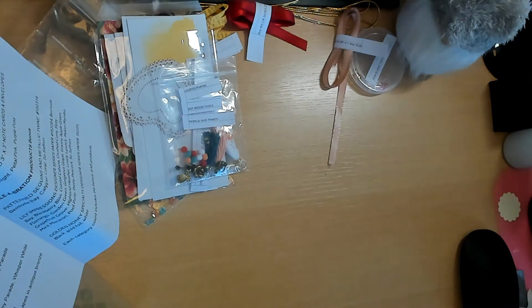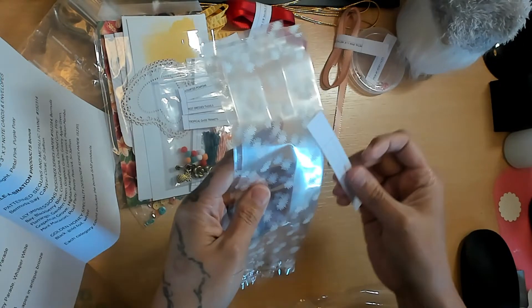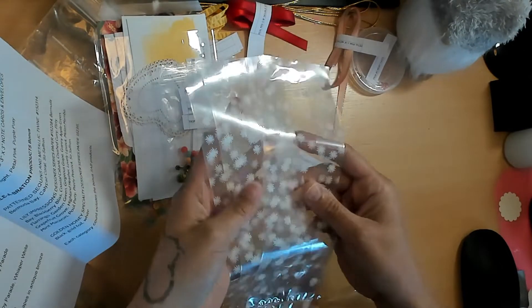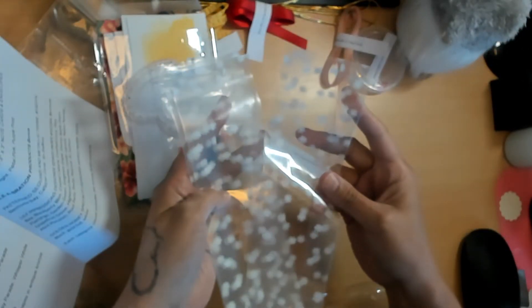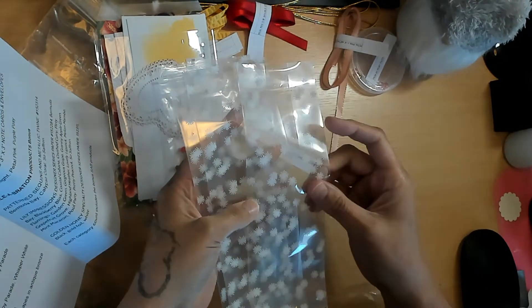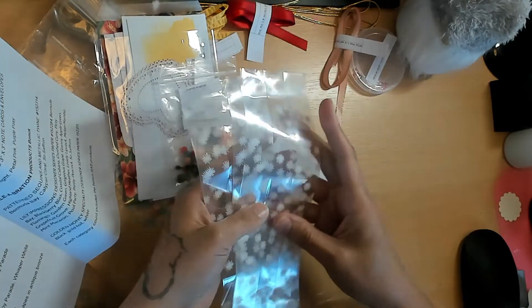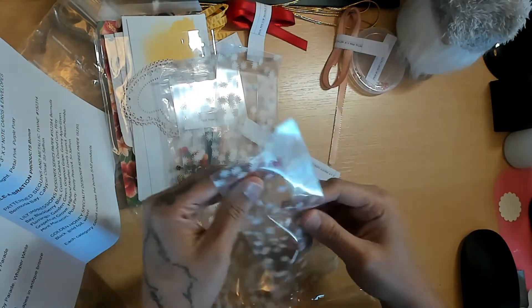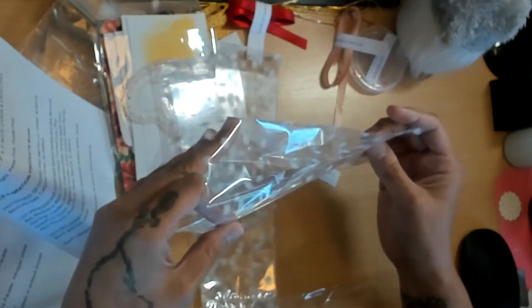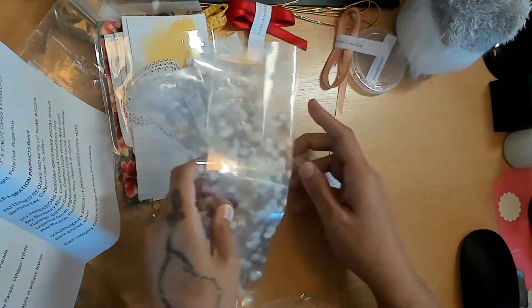Next we have the 3x9 Printed Gusseted Cellophane Bags. I purchased these ones as well because they just look super cool - they have like starbursts or dandelions on them. These are really nice for swaps - they're pretty big with about a two-inch gusset, so you can get a lot of stuff in there.